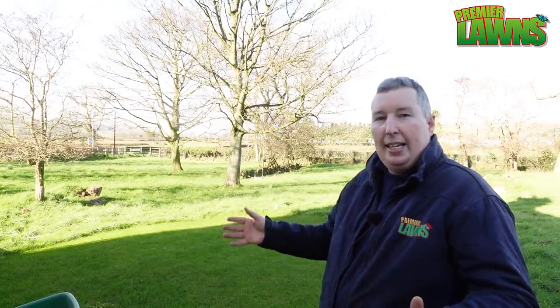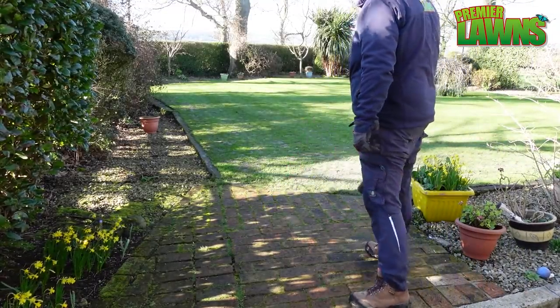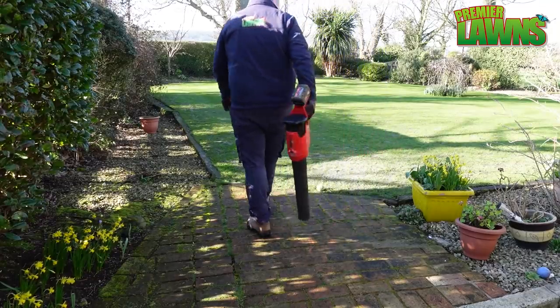It's really cheap, it's easy to apply, it's hard to get wrong. One of the most important things is you blow it off any hard surfaces because it's going to stain. So if you have any concrete or paving around your lawn, after you've put on the lawn sand always give it a blow, give it a brush, get rid of it.